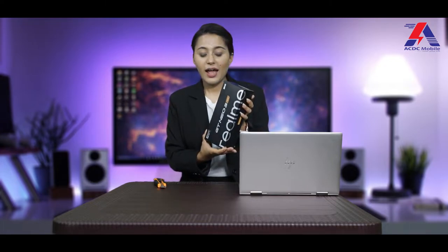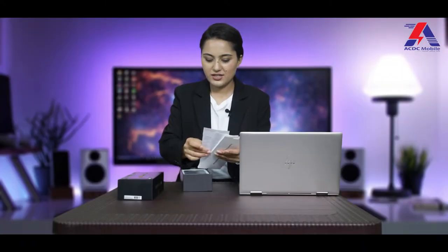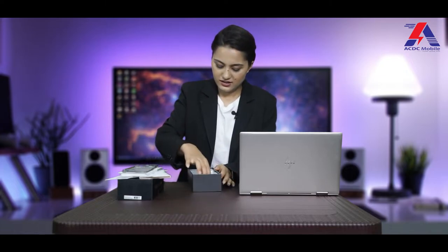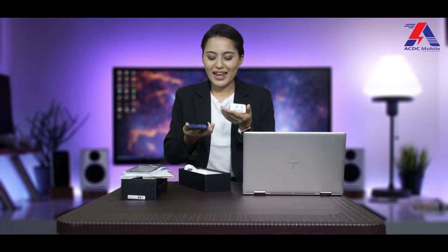This is the Realme GT Neo 3 box. As you can see, it's comparatively compact. I'm really excited to see what's inside. There's some documentation, the phone itself, a case — it's a grey case, not a clear case — a USB cable, and a charger adapter. This adapter is quite heavy and dense.